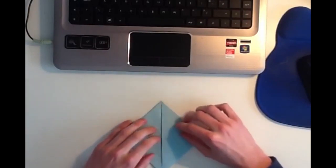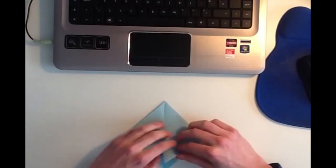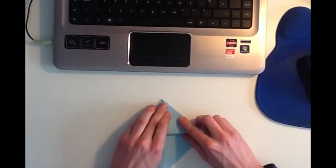So now it should look like this. Now what you want to do is you want to take these two bottom points, and you want to fold them back up to the top point like this.